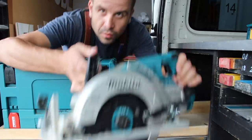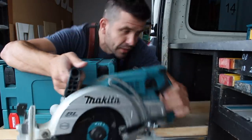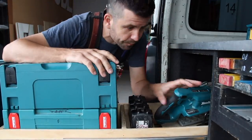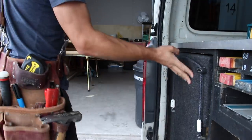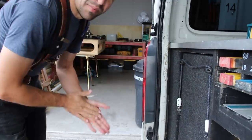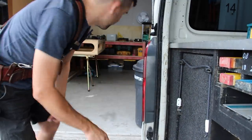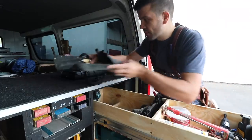Coming very soon will be the review on this saw here — the 36-volt rear handle Makita. If you can't wait for that, it's really good and it's really powerful. At some stage this year I'll fix this, but I'd rather build stuff before I do that. And I'm sure I'll be catching up with Cameron and Paru on that very soon.